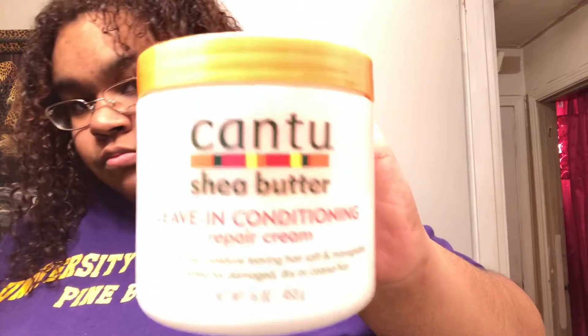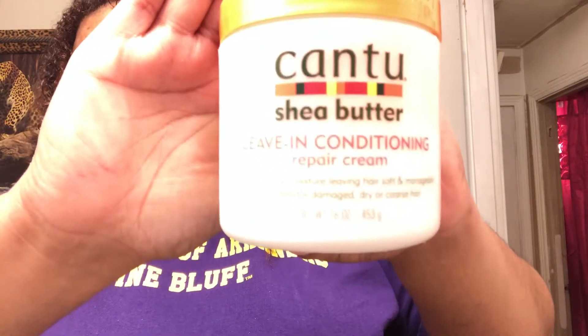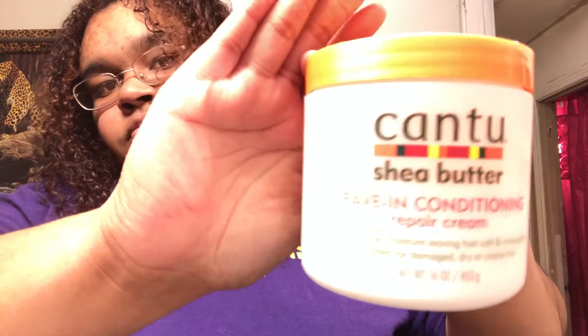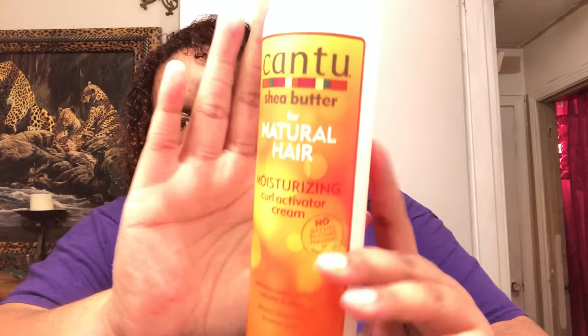So as y'all know I do use the LCO method to moisturize my hair. For my leave-in I used the Cantu leave-in conditioner and repair cream, and for my cream I used the moisturizing curl activated cream.